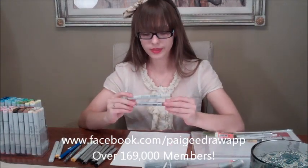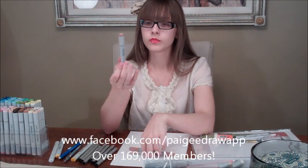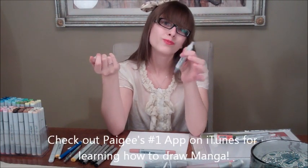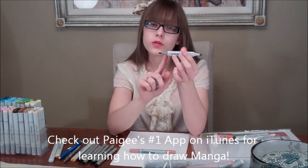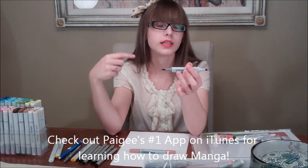So this is a Sketch and this is a Ciao, and I'll show you the tips on them. They have a brush tip and a chisel tip. I rarely use the chisel tip — only if I need a straight line. For the most part I use the brush tip because it's much easier to go over a space and it creates less streaking.